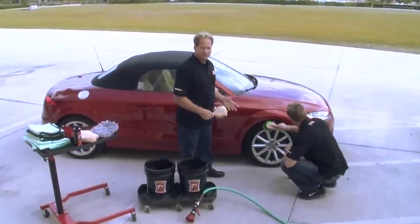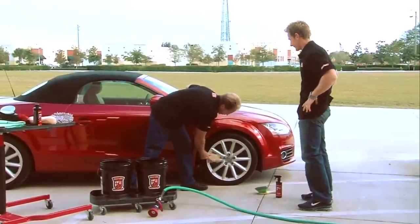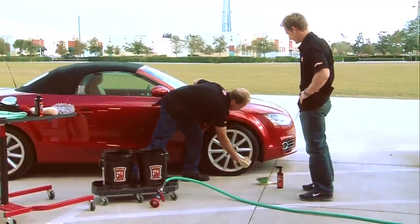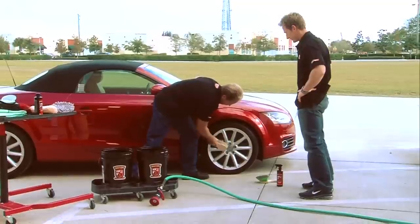This is going to get all the road grime and the brake dust that builds up on the wheels and the tires. This boar's hair brush is really, really soft and the ends of the bristles are actually flagged — they're feathered — so they really get into all those little nooks and crannies and agitate that dirt, making cleaning your wheel fast and easy.